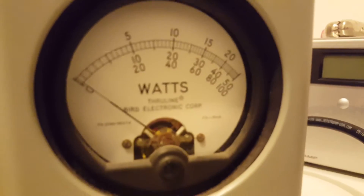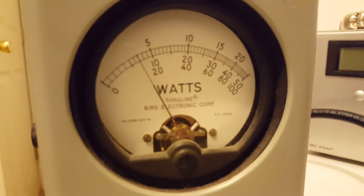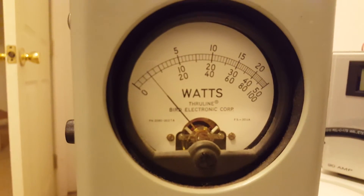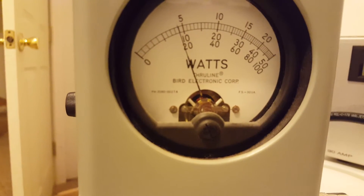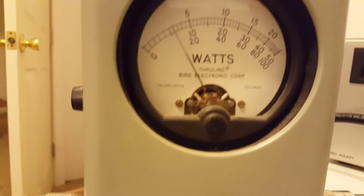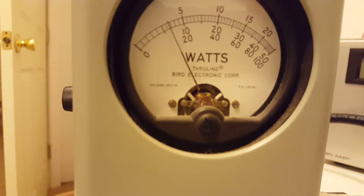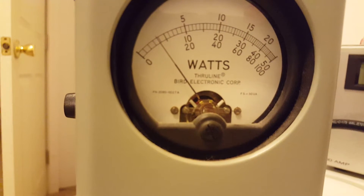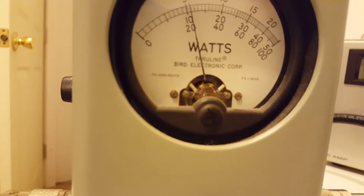We'll see what this thing will do. We'll be looking at the middle scale. Audio, one, two, three. Right at 100 watts with 25 watts in. Looks like we're keying less than 50 on carrier. Audio — a little bit over 100 watts, maybe about 110 watts or so.